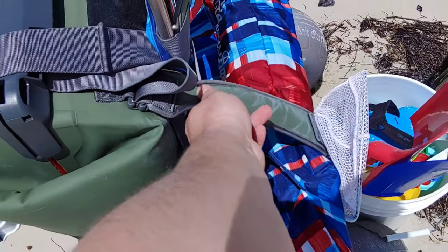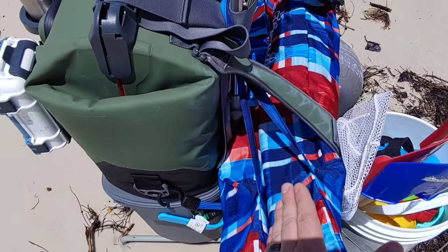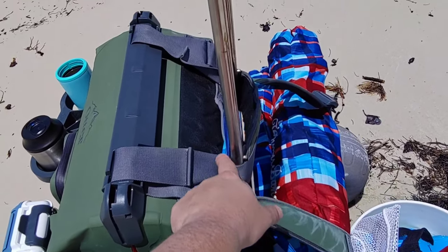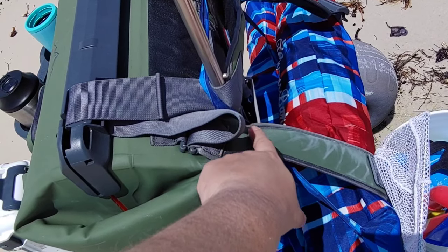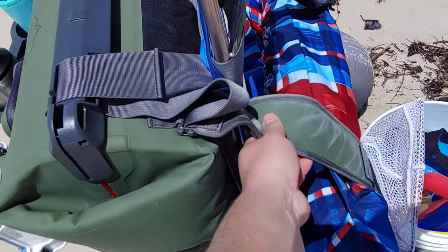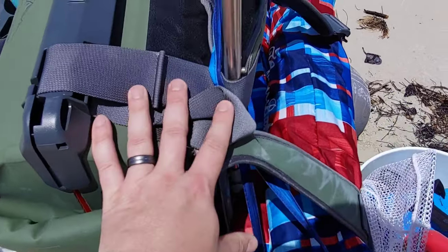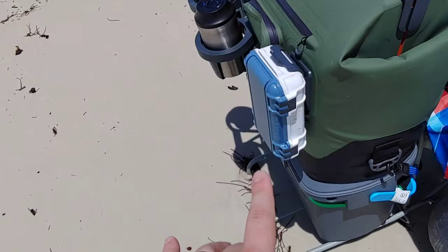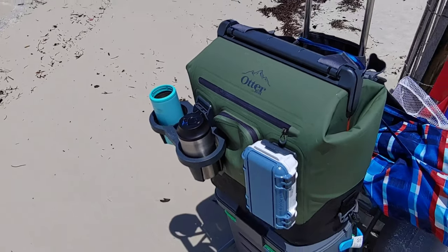The backpack straps themselves — you can push them in. What I did was run the umbrellas through. There's two of them, and then the handles of the umbrellas I looped around so they come up here beyond the straps. Then you can actually tighten these straps down and it holds the umbrellas in place. So you've got everything set up. You've got some accessories here for your phone, drink holders. That is the ultimate setup.